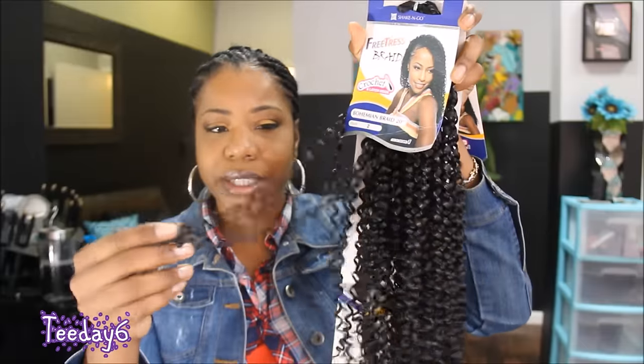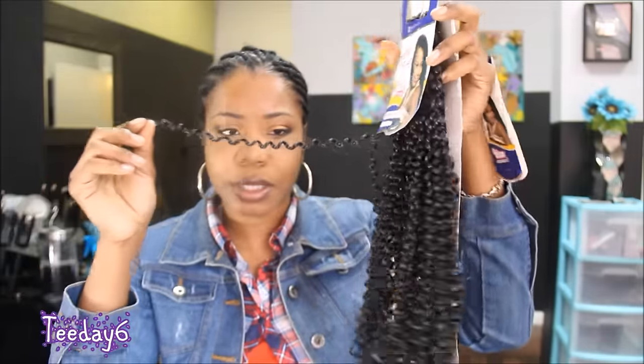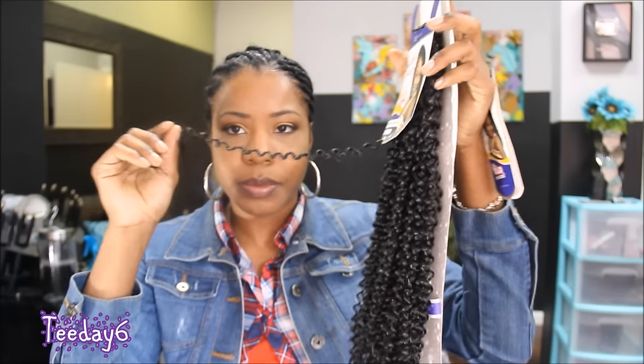So this is the curl pattern — it's like an S-curl pattern. I have a total of two packs, and the reason why I have two packs is because I don't know exactly what I'm going to do. I don't know if I'm going to cut it in half or keep it as is. I may just keep it as is because I do want that long look.